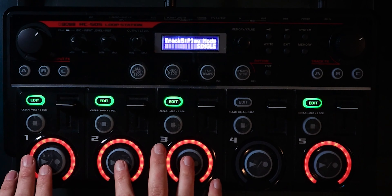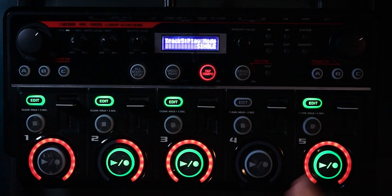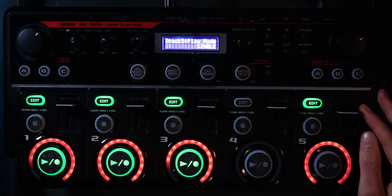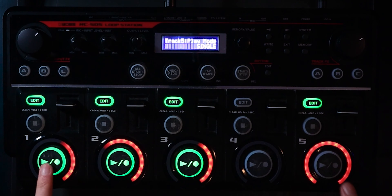It's such a cool feature. So let's start our three loops over here, and then let's select our next riff. And it's stopped track one. Likewise, we can stop track five and go straight back to track one. And we can just switch between them all day.